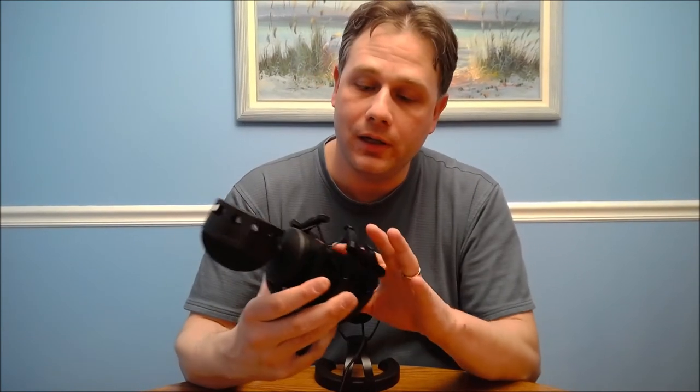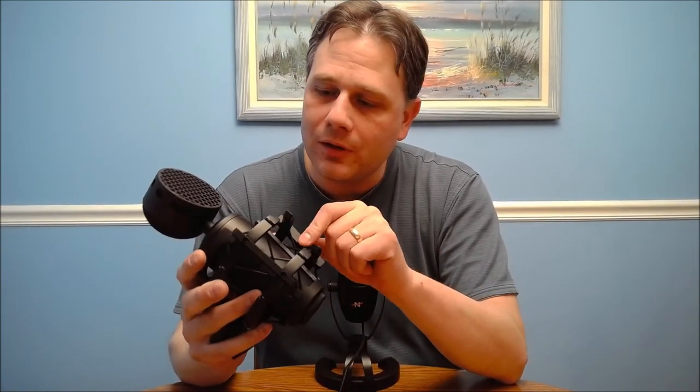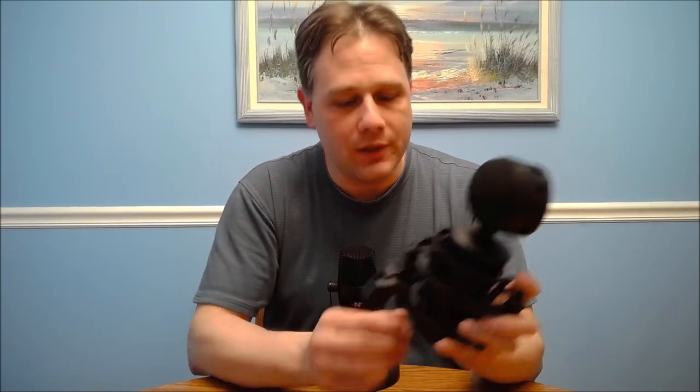It feels very hefty and high quality — this is all metal here. The price on this is $150, which is honestly not a bad price for a high-end microphone. If it sounds as good as the advertising suggests — and hopefully we'll be able to find out together — then you get what you pay for sometimes. Professional microphones can be very expensive; my brother's favorite mic is $300. So $150 is not an outrageous price for an excellent microphone.